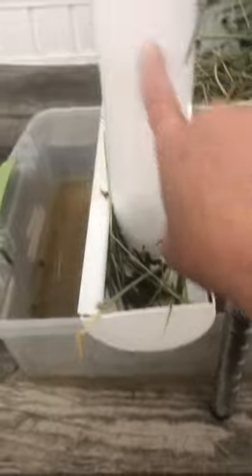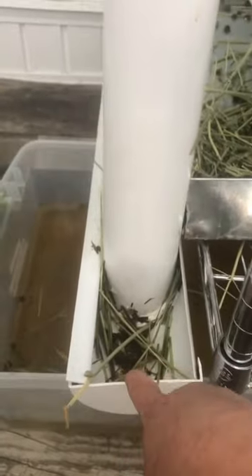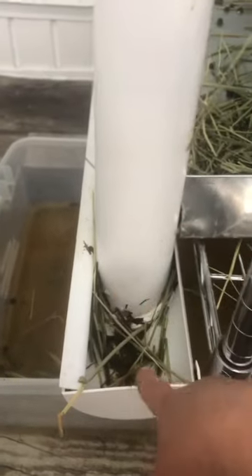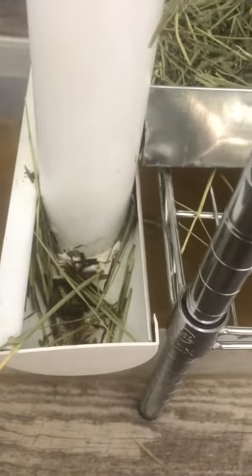Another thing I would change on this system: I would put the container close to the edge — actually right to the back — because what was happening was it was filling up with water and everything else was coming in. We put a drainage hole in the bottom but it still holds stuff. I'd rather it fall onto the floor and pick it up than have to clean out the container all the time.